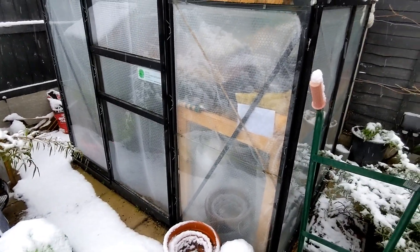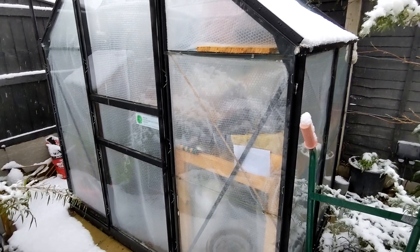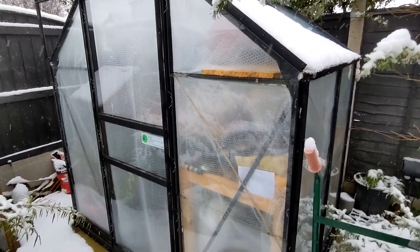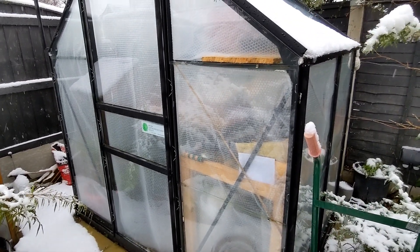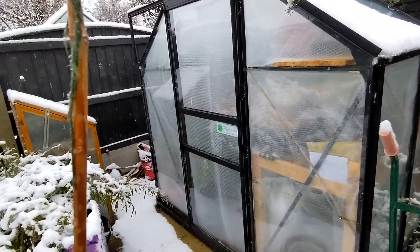Greenhouse - I've got two heaters. I've got a radiator and another bar heater in there. Everything's wrapped up. If I can keep that above freezing I'll be happy. Five degrees would be ideal.